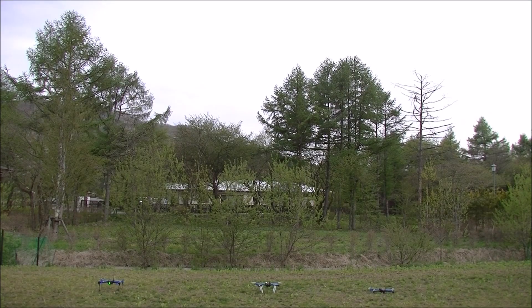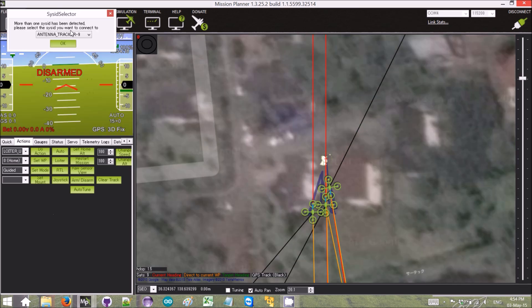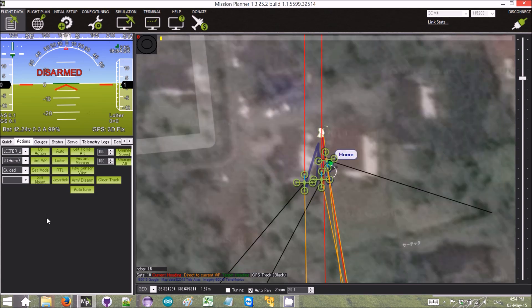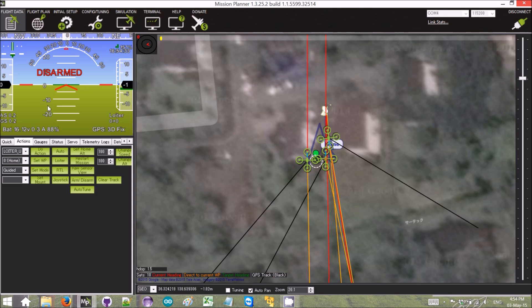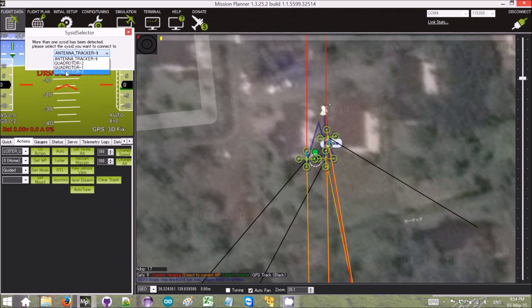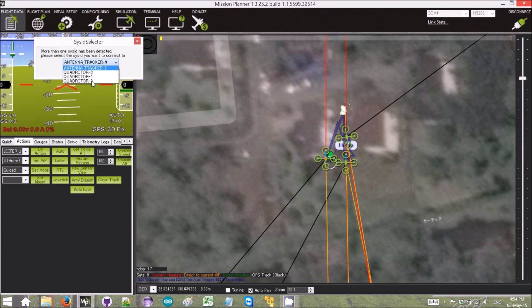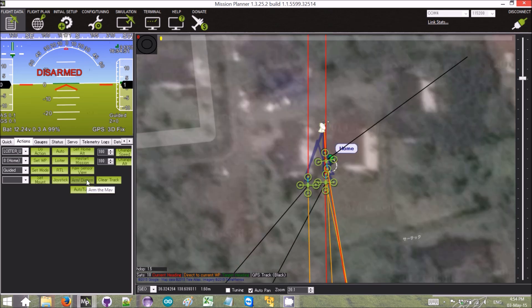We have our three vehicles lined up and we can see them on the Mission Planner map. The vehicles are actually all in a row, but they don't appear like that — I guess because their GPS position is not quite correct. We are currently connected. If we press CTRL-X, we can see we're connected to the first one. So we're going to set his mode to guided, do that for the other two as well — number two to guided, and number three to guided as well. Now we're back to number one, he's in guided mode.